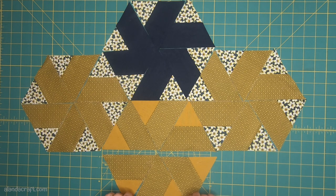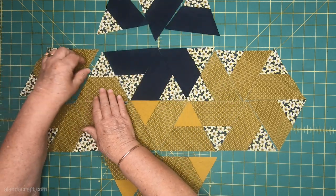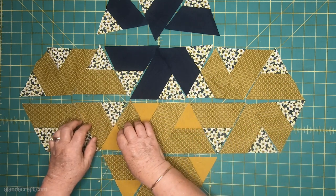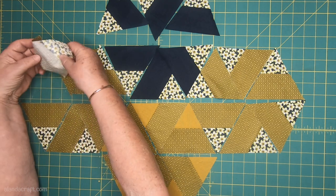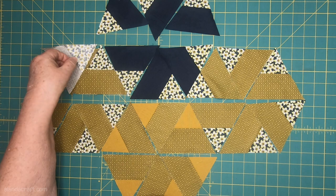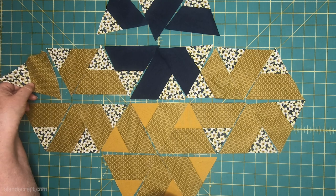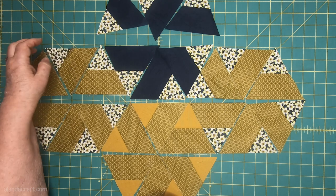I'm just going to pull everything apart because I sew them together in rows. I have a row here and a row here. I simply take my triangles, put them right sides together, and sew down with a quarter-inch seam. Be very careful — pin them in the manner that they are, because if you move these away and get to your sewing machine you'll never remember where they were supposed to go.